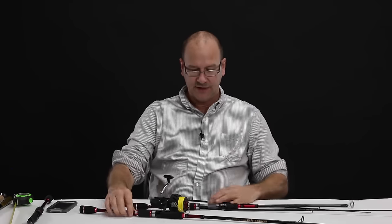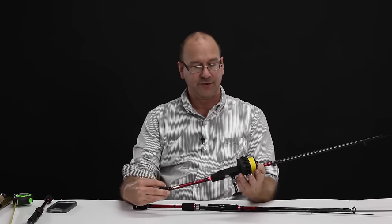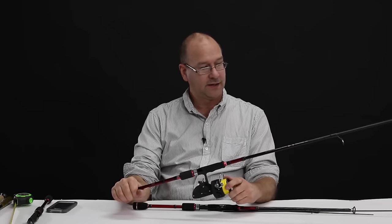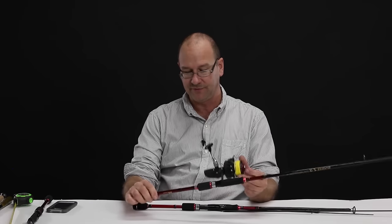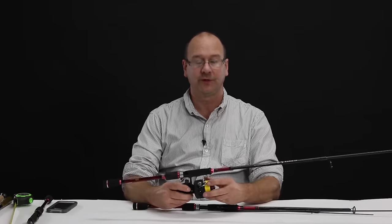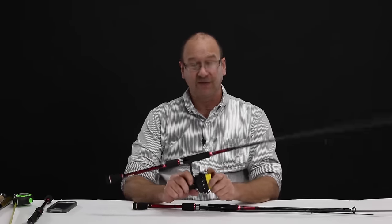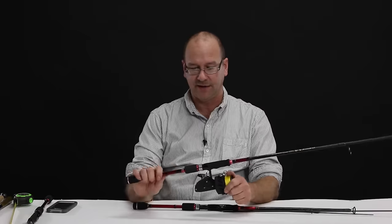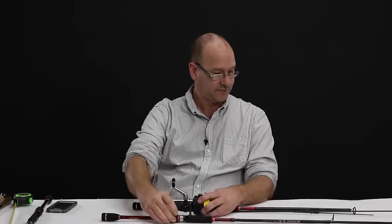For the reel used to break them: I used a Daiwa Exist 330 series Finesse with 20-pound braid — the line did snap once, but it may have been a bad spot or grazed by a knife. For the first rod, I used a modified Daiwa Super reel with what I think was 50-pound braid, so it would hold up and break the rods without any problem.